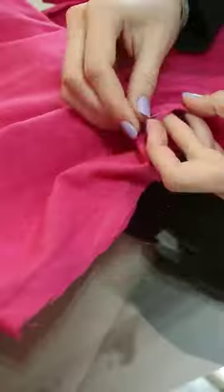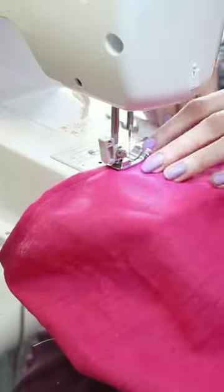For the fuchsia dress I cut it in half, pinned it into place and re-closed the hem so that it would be a much shorter version.